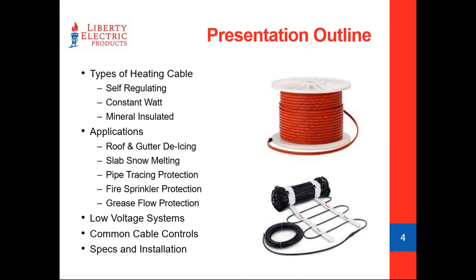Here's our outline for today. We're going to cover the three most popular types of heat cable seen in commercial and industrial applications. We'll also go through our most popular applications, including roof and gutter deicing, sidewalk or slab snow melting, pipe tracing, fire sprinkler, and grease flow protection. Low voltage systems is a new topic in this presentation. We'll also touch on controls and specifying and installation protocols.